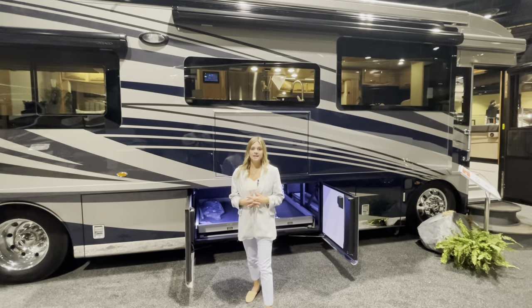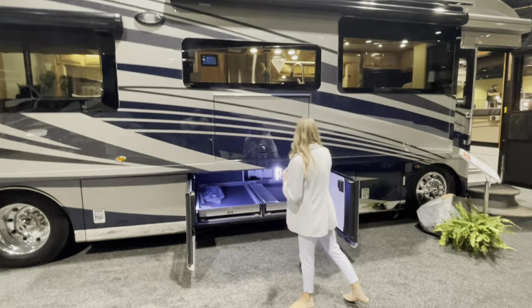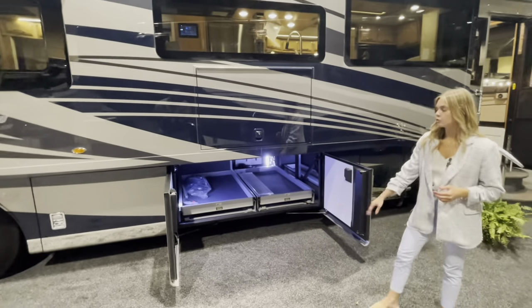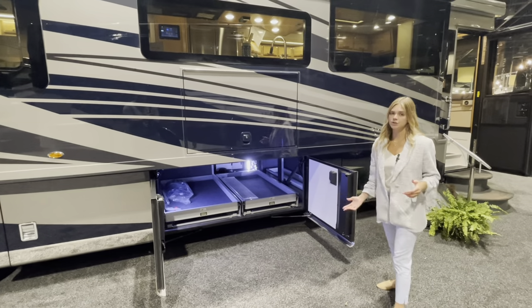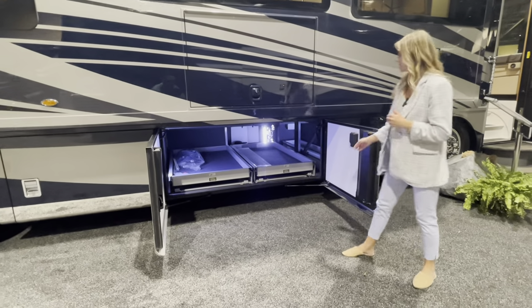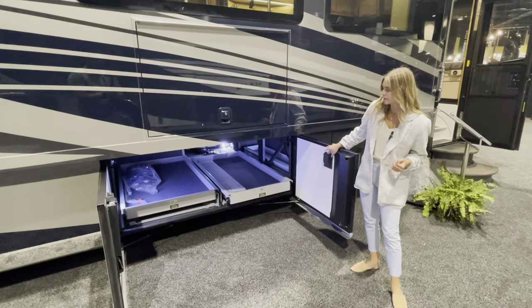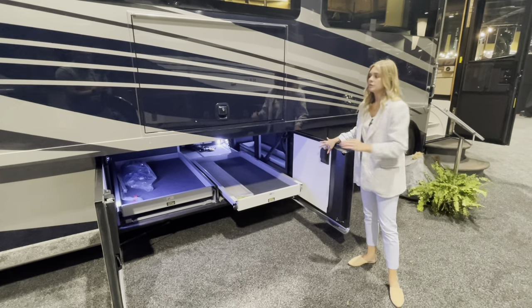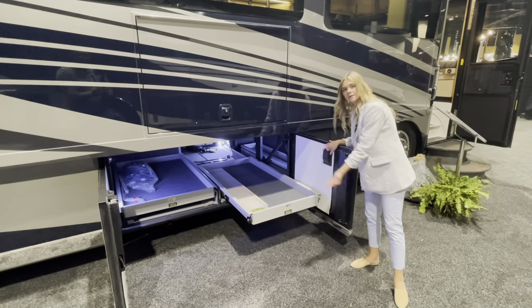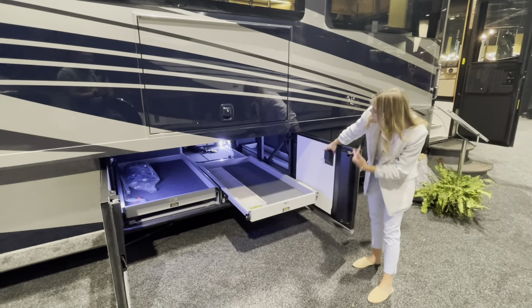Before we make our way to the other side, I want to point out these awesome bays right behind me. Bay three and four actually open up together right here in the middle. What you can option in are power trays — you hit a button and they come out. That really helps if you have the slide out extended so you don't have to bend underneath or hit your head.